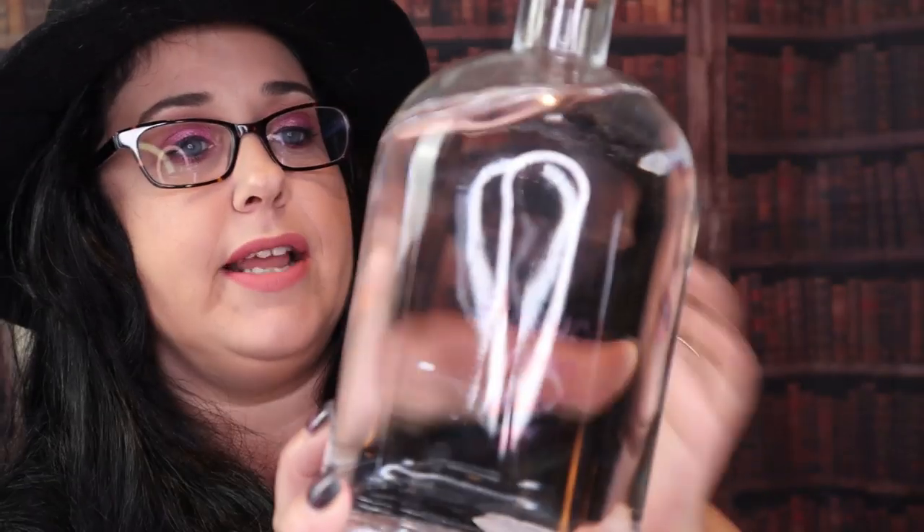What you need is a plastic bottle, or you can use a glass container — either or — and you need some moon water. If you don't know what moon water is: when there's a full moon, you get a container — this is mine, this is the harvest moon water. You leave it outside and the moon absorbs into the water and it blesses the water.